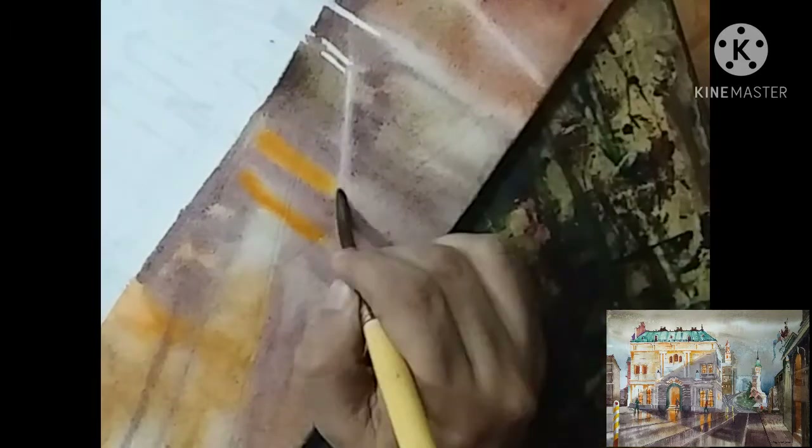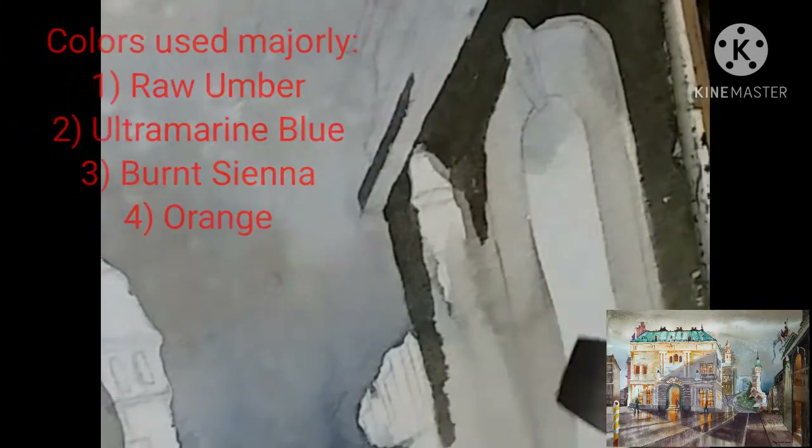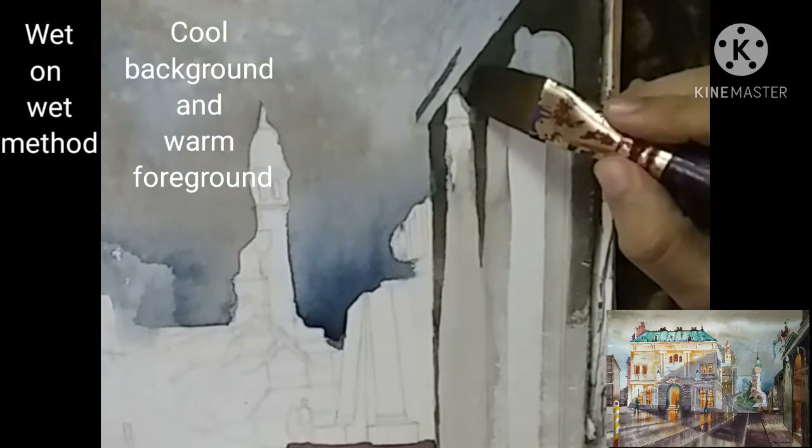Lifting off some color here. Most of the time, painting a picture of any kind means playing interestingly with dark and light tones.